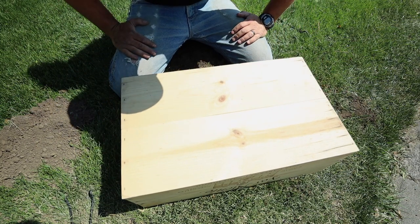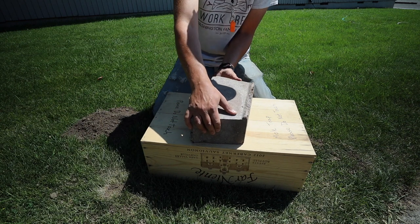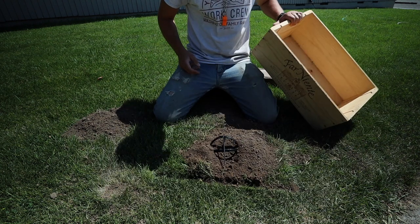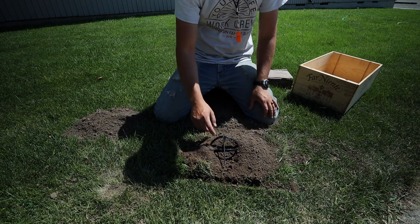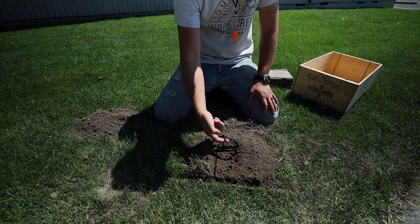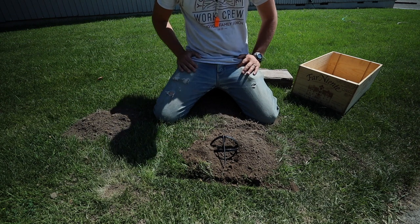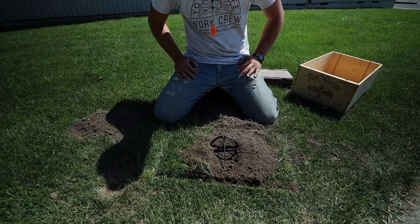It's now 24 hours later and we're going to check to see if we have caught a mole. And look at that - the trap has been triggered. You can see how the bars are apart like this, and this bar is just resting on top. That way we know that something has set the trap off.